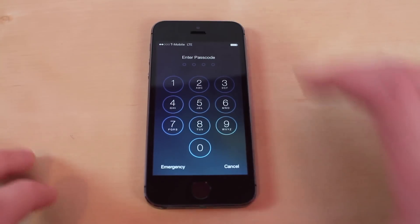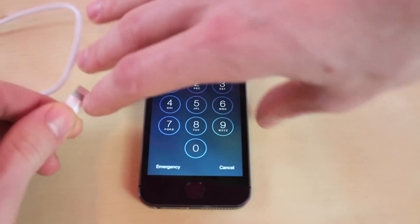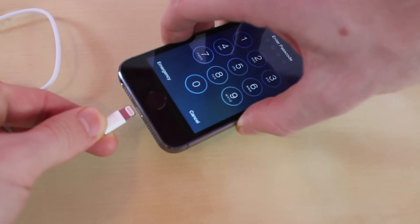The only thing you're going to need for this is your iPhone, iPod or iPod Touch. You're going to want to have the cord, plug it in, and make sure you have iTunes open.